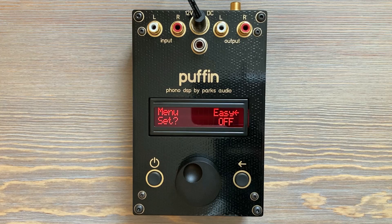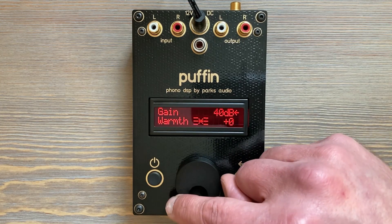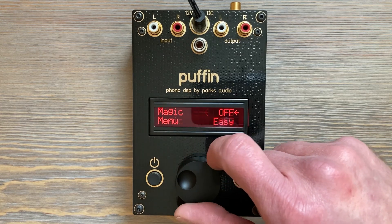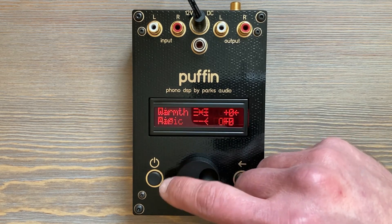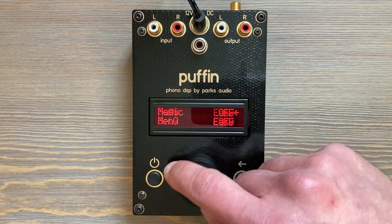The Easy Menu is not numbered and it doesn't loop. It's bounded by the top and bottom functions. With these differences you automatically know which menu you're in at a glance — no numbers, it's shorter, it's bounded, and you don't get in a loop and get confused.